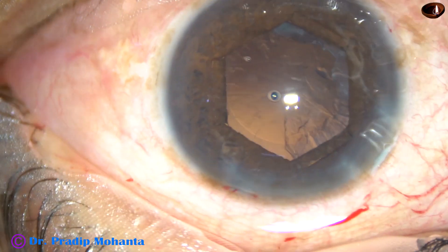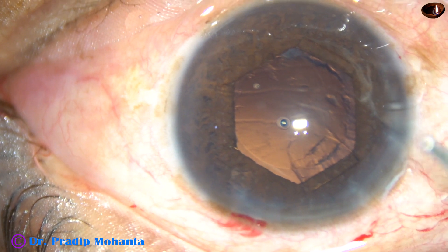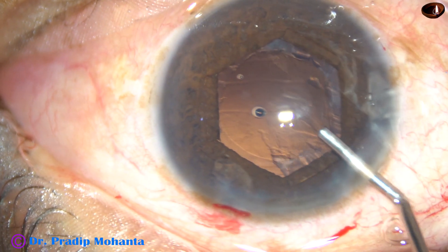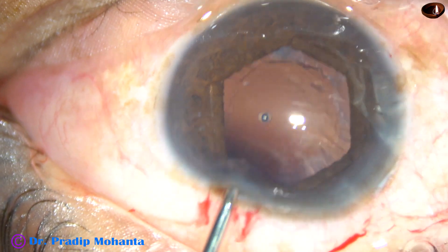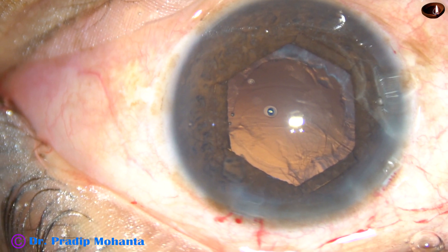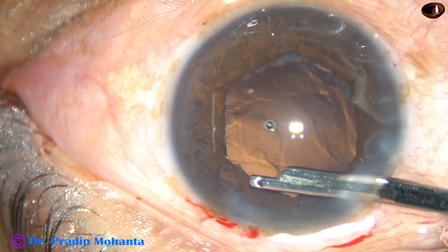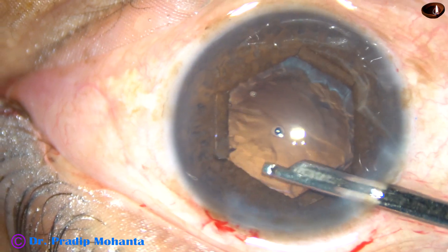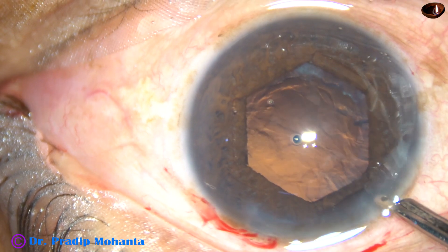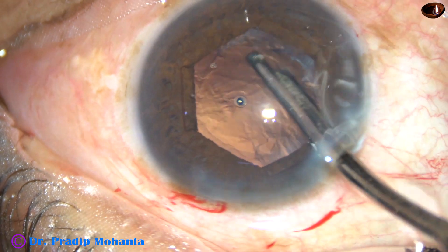In this case, vacuum was 350 mmHg, flow rate is 40 ml per minute, and ultrasonic energy is 45 percent. The nucleus and epinucleus have been managed and now, while my assistant gets ready with the bimanual irrigation-aspiration, I am going to use a Simcoe cannula to remove some portion of the cortex and a small nuclear piece.